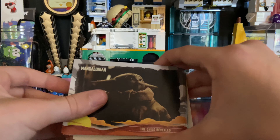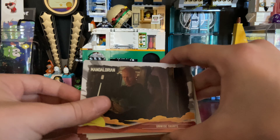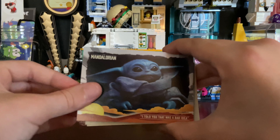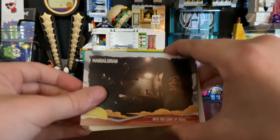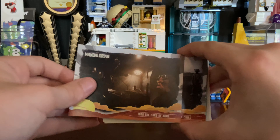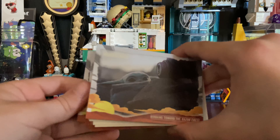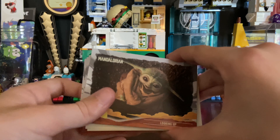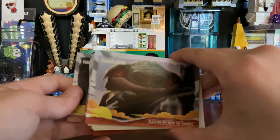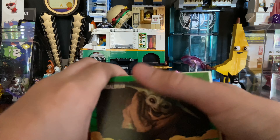'Into the Village,' 'Saying Goodbye,' 'An Unexpected Passenger,' 'A New Friendly Face,' 'A Temporary Caretaker,' 'The Child Revealed,' 'Unwise Taunts,' 'I Told You That Was a Bad Idea,' 'Into the Care of Kule' — don't know how you say that, I think it's Kule — 'Meeting the Child,' 'Running Toward the Razor Crest.'